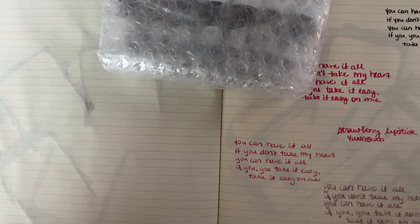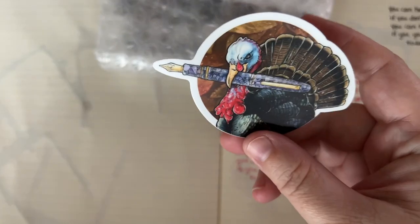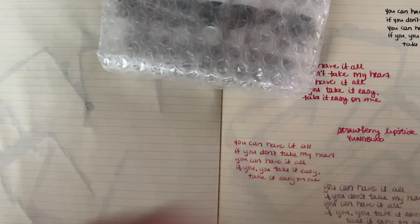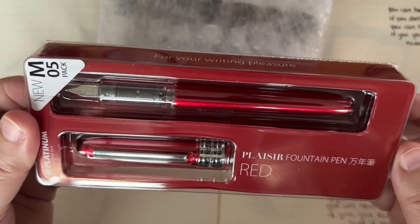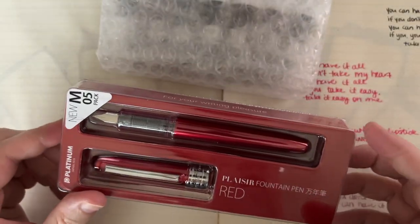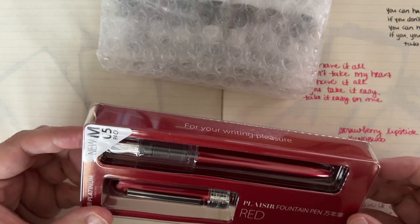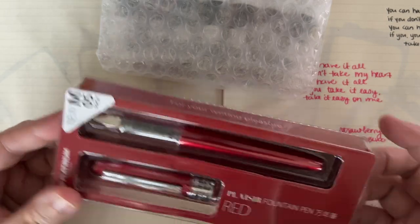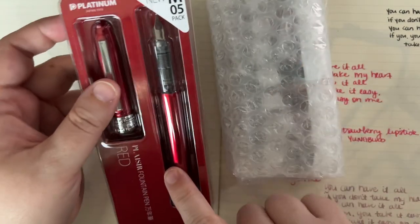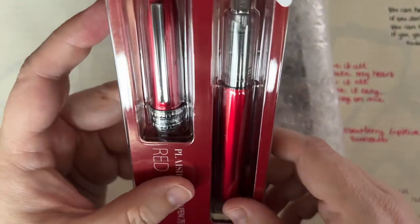Alright, so we have a Platinum converter, which tells me that this has a Platinum pen. And then we have a sticker, and then we have a Platinum Plaisir. Oh, this is really pretty — it's a red one. Very pretty. I have a couple of the other ones: the pink and blue from the anniversary, and the gray and pink one. So, very exciting. I like the Platinum Plaisir, and this one is a medium, which is very exciting.